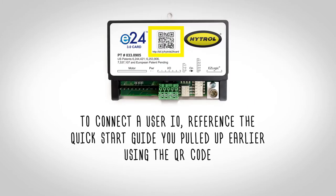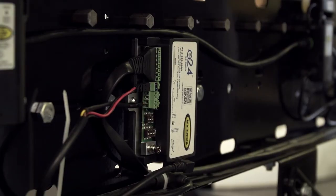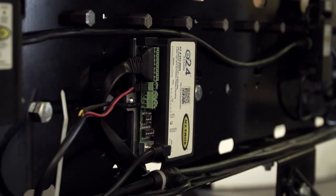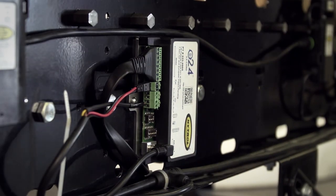To connect a user I/O, reference the quick start guide you pulled up earlier using the QR code. When using the E24 in conjunction with EasyLogic, attach the 3-pin solenoid cable by aligning the pins and carefully applying pressure to secure the connection.